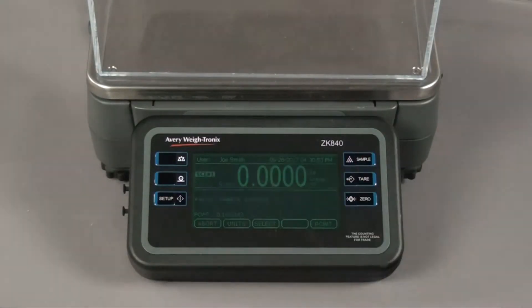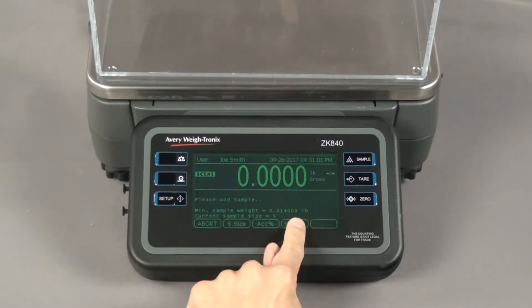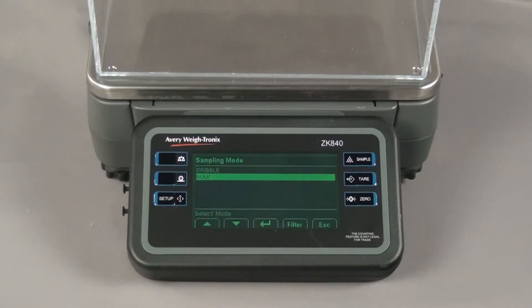Press the sample key. The weight of anything on the scale will be zeroed off as the ZK840 establishes a weight for the zero count. Press the S mode key to change the sampling mode.